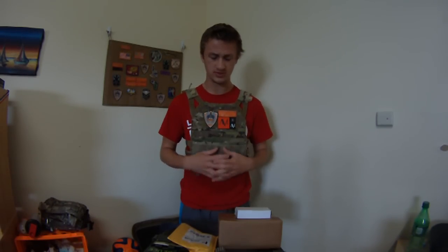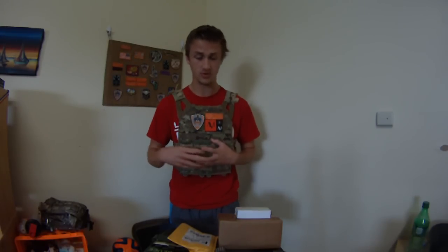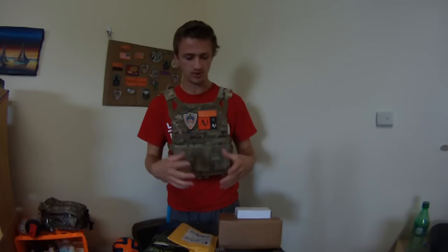I also got to play with one of their new systems on PTWs, the American PTW. I don't have footage of that, but I got to mess around with it, and it was great.